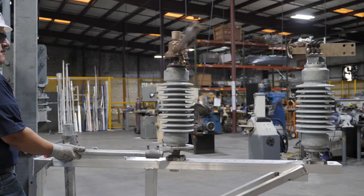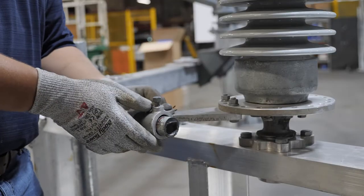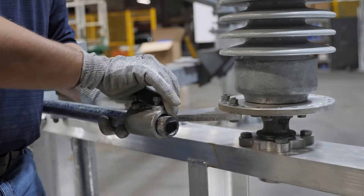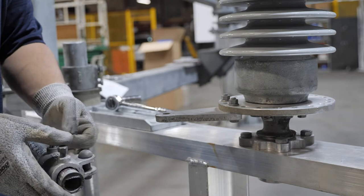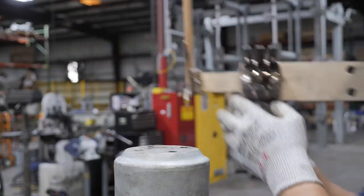To install the interrupters, we must start by opening the switch. Starting at the top phase, disengage the reach pipe from the bearing lever. Open the switch and start by removing the jaw and insulator mounting bolts.